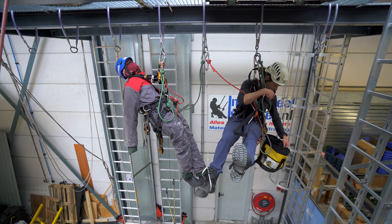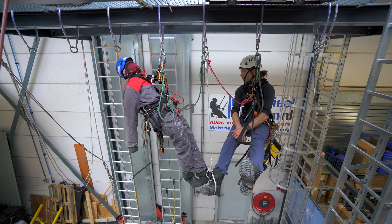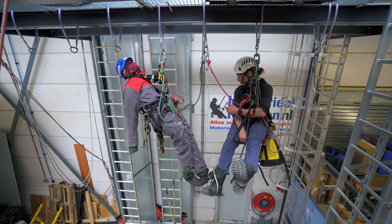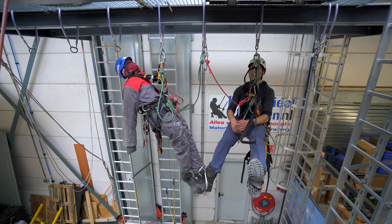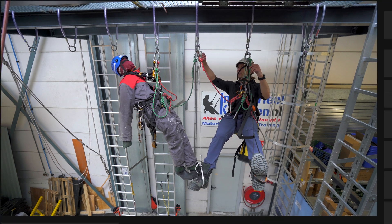I've prepared my rescue bag. I can lower him straight down, because in this case that's the easiest rescue. But first things first, I'm going to get a little bit closer, so I'm going to transfer over to this anchor point.